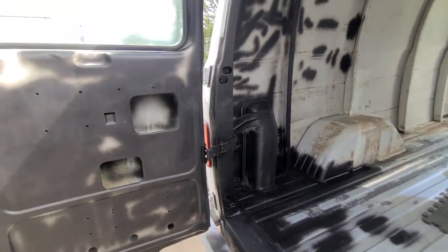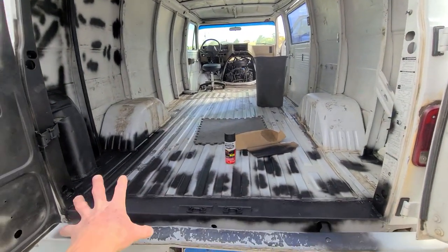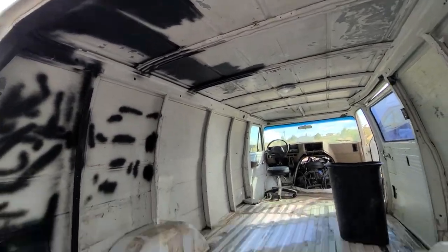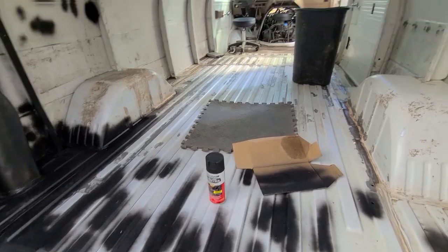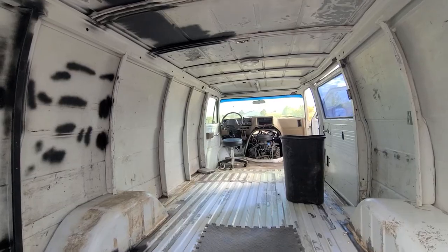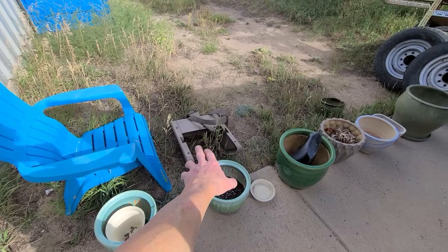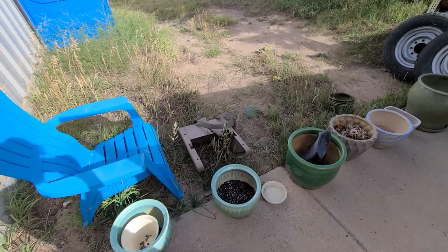So I've done the door, the area here, and the front portion — burned through about a can and a quarter so far. The Rust-Oleum goes on really easy and thick, but you will burn through cans, so buy accordingly. This is my second can — I used part of one on my air filter housing too. I've got a lot more spraying to do. Here are the seat pedestals — they're a little rusted on the bottom. I'm going to spray them with the same Rust-Oleum, and this van is going to be drivable before we know it.